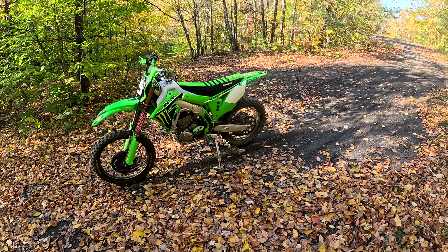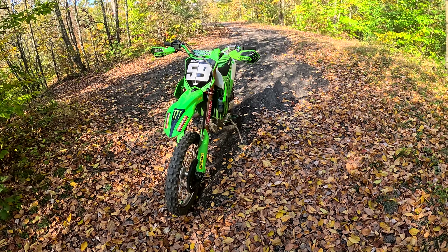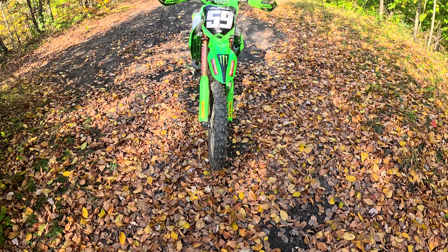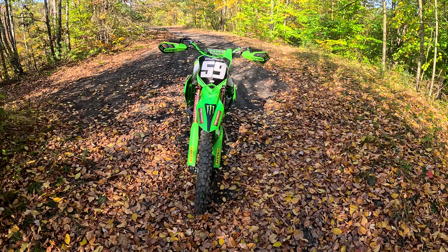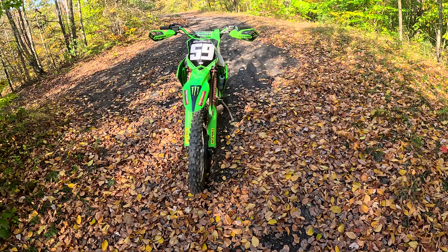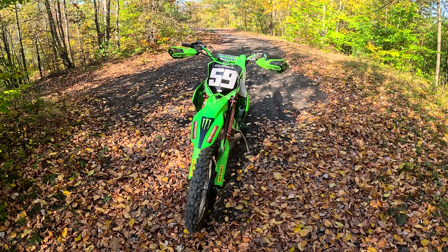I went to the KX 250 rear rotor on here. The stock rotor was way too big — way too powerful. You cannot slip the brakes at all; basically as soon as you touched them it was locked up or nothing. Now you can actually slip them a little bit and they'll still lock up just as hard, so they work like they should.